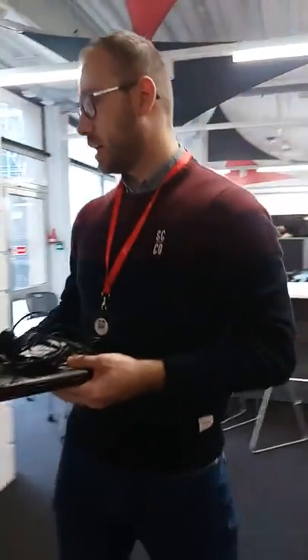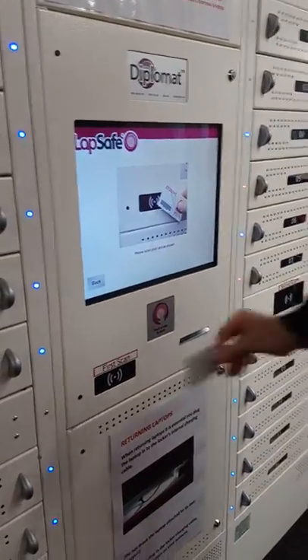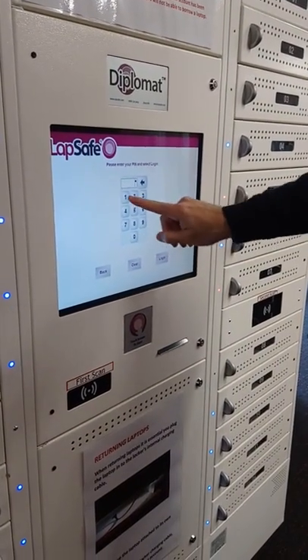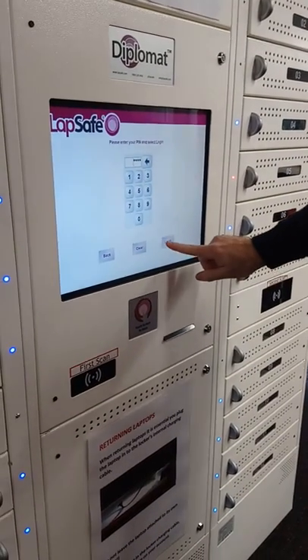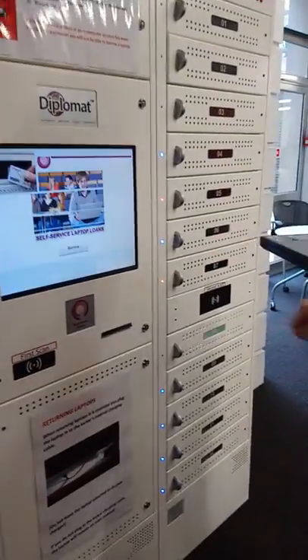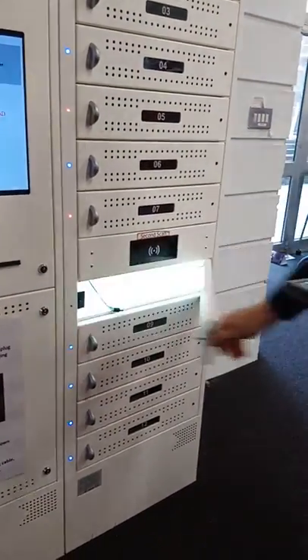And now we're going to show you how to return a laptop. Again, we touch return, we scan our card, we enter the day and month of our birthday — not the year — login. We don't have to scan our card a second time; it does it automatically.